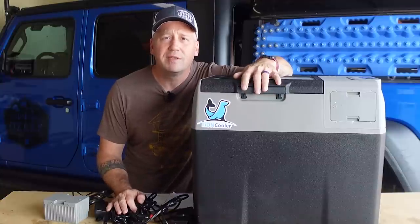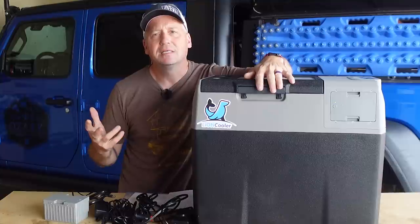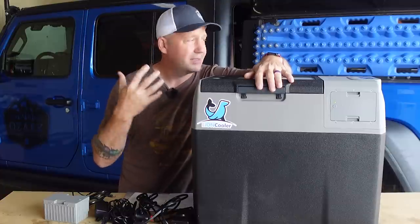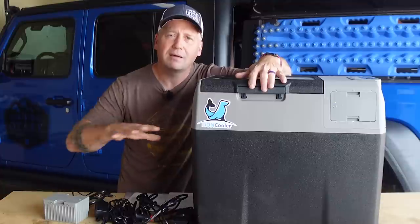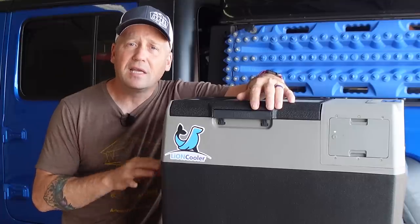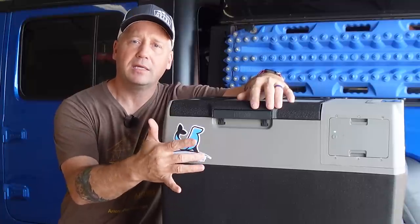What's up everyone? I'm Matt with Ozark Overland Adventures and today I'm doing a review on a new fridge that honestly has me conflicted because I love this fridge so much for so many reasons, but at least in the Gladiator I can't use it. In the Grand Cherokee we can use it, and I'll explain why. This is the EcoPower Lion Cooler — as in Lithium Ion Cooler.